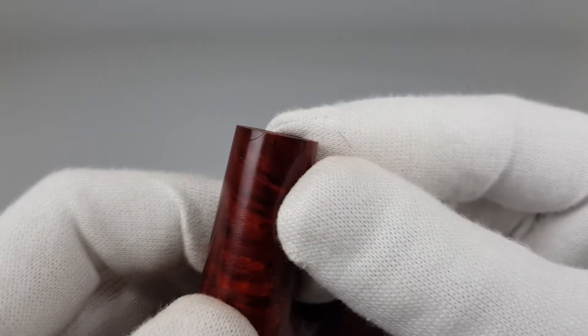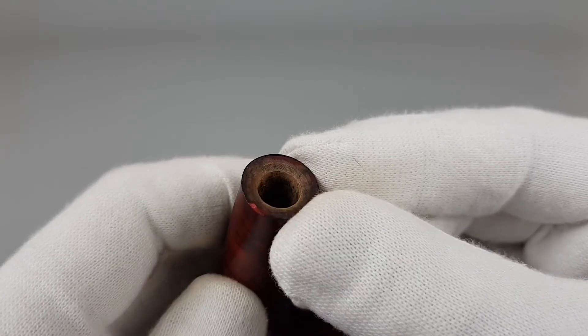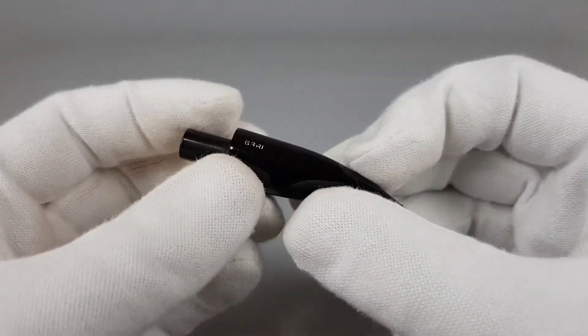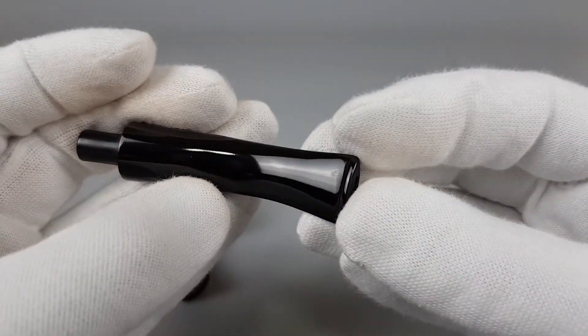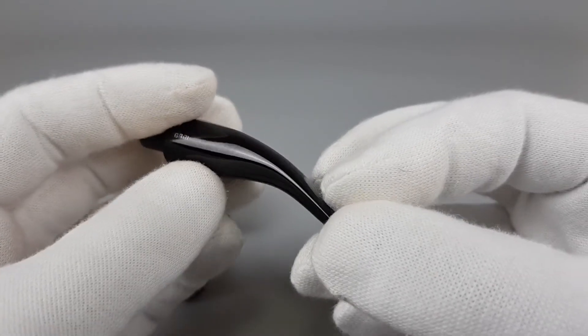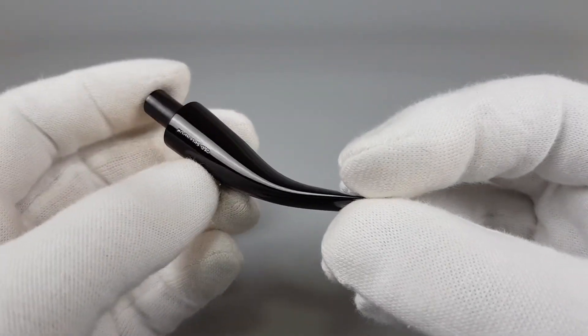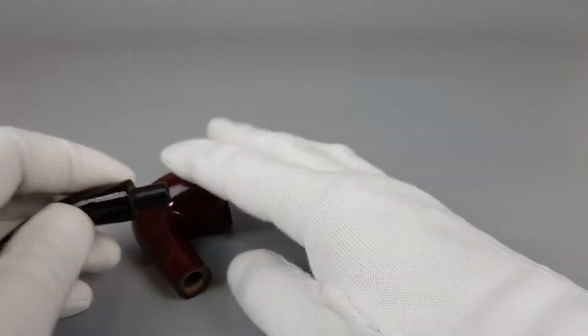Also one scratch here at the shank end. Old Splendor stamped on the right side.